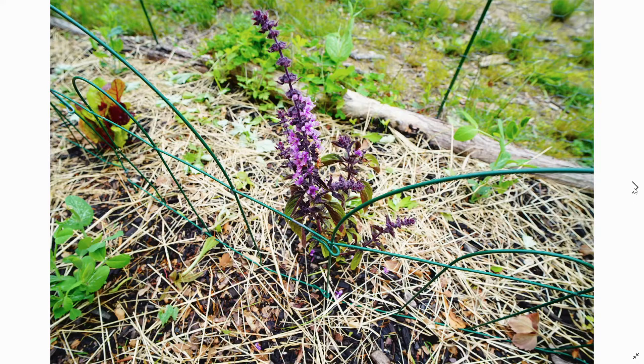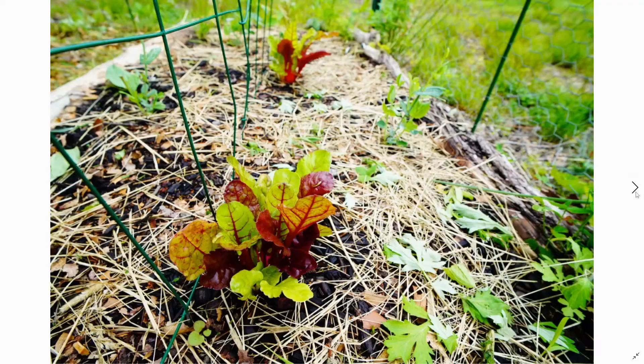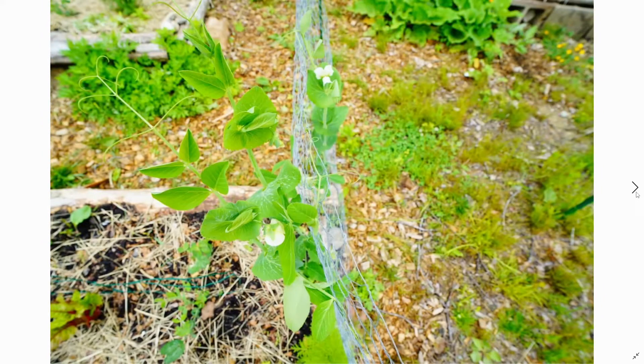For some reason the basil went into flower super early. But the Swiss chard is looking excellent — both of them — and the peas are starting to flower.